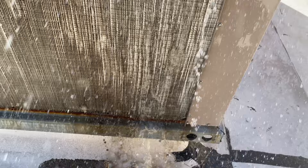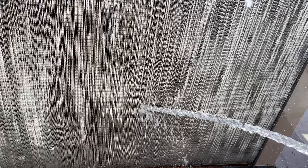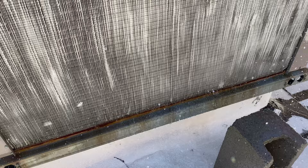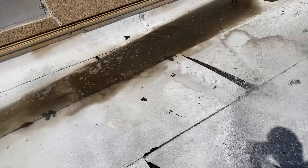That's dirty — milk chocolate. Pretty much go until it's clear coming out. Doesn't look like that anymore — I think we're good.